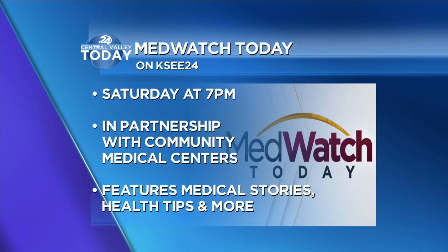Don't miss MedWatch Today on KC24 this Saturday at 7. The program is in partnership with Community Medical Centers, and it features medical stories.